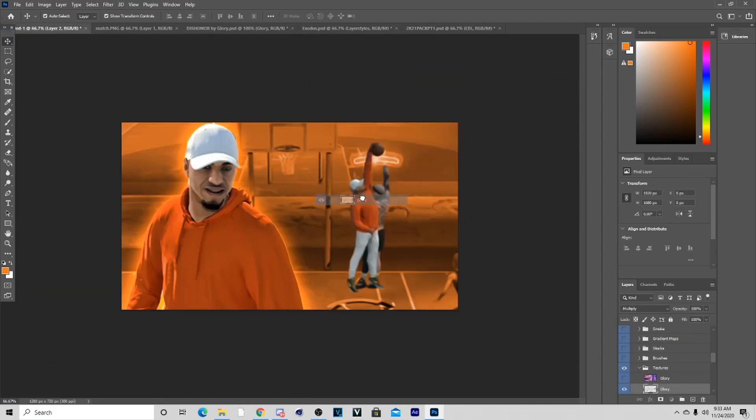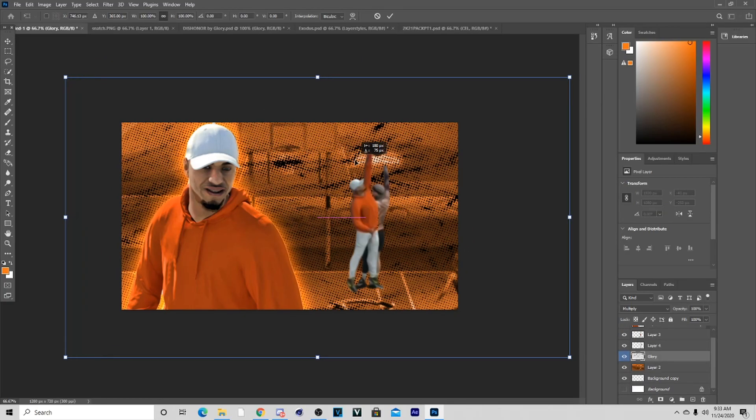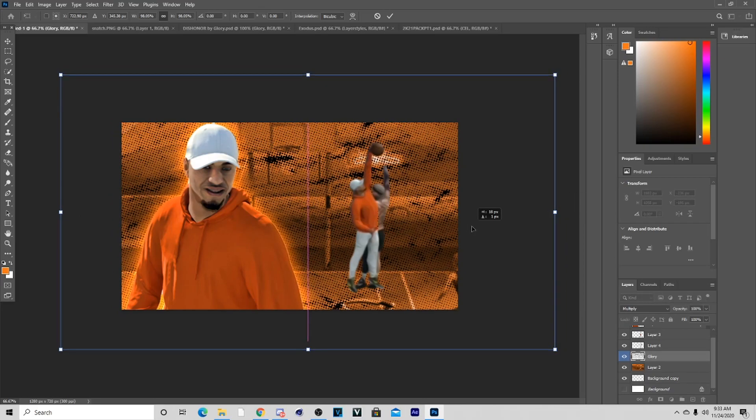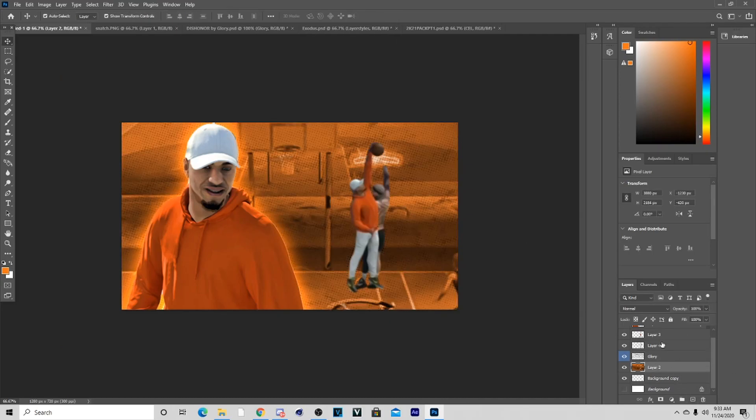You can probably find this somewhere else too, but I'm going to help you out with this. The pack is five dollars and I really think you should get it. Now that we have the dots, I'm obviously going to put this behind everything and lower the opacity a little bit.